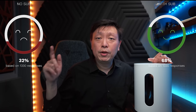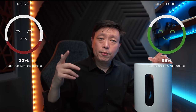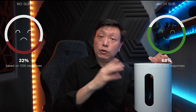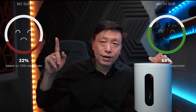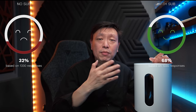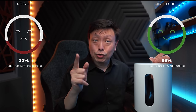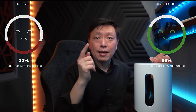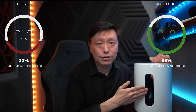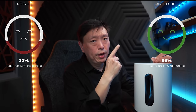Even if you move up a notch to the Sonos Beam Gen 2, it still stacks up quite nicely in terms of pricing, with the Beam Gen 2 costing $449 — right about the same price as the Sub Mini. Then the real question is: if you're using the $899 Sonos Arc soundbar, would this Sub Mini be underwhelming? The short answer is no. I paired them up — yes, there's less bass than the Sub Gen 3, but still incredibly smooth bass extension coming out of the Sub Mini.